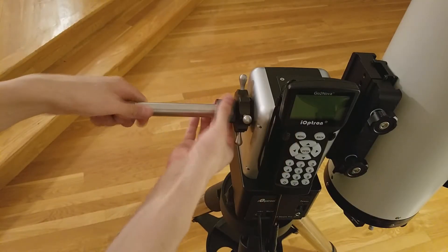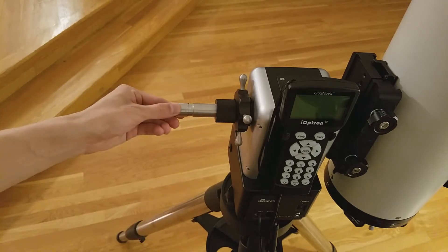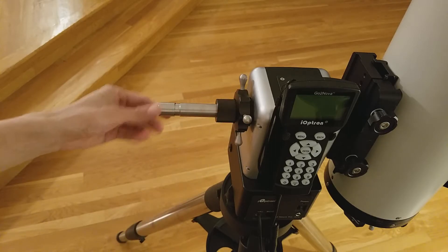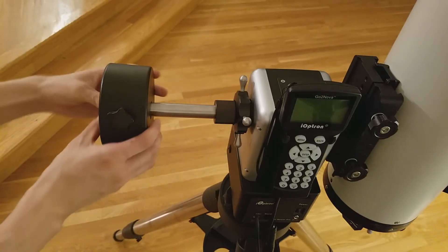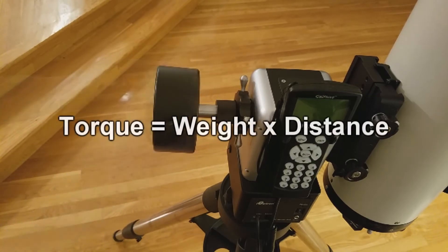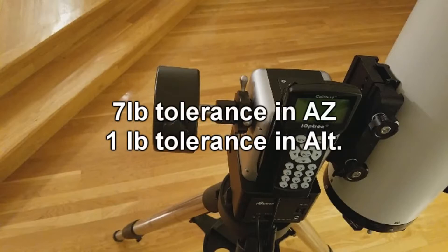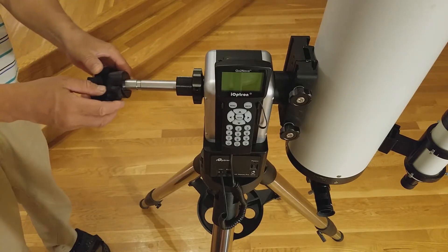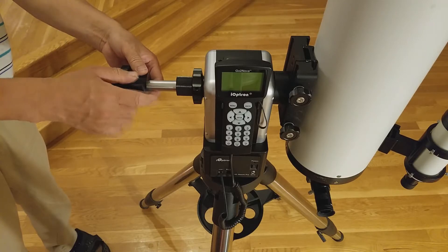You can also adjust the counterweight shaft itself. This will allow you to adjust the counterweight balance while keeping the counterweight on the end of the rod. To determine the best position for the counterweight, the weight times the distance of the counterweight should be equal to the telescope. The mount can tolerate an error of 7 pounds in azimuth and 1 pound in altitude. We will now demonstrate the optional second dovetail. Use the counterweight rod and place the dovetail on the end, similar to the counterweight.